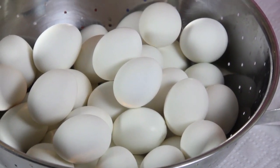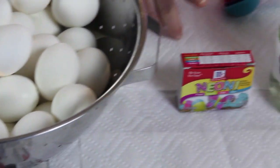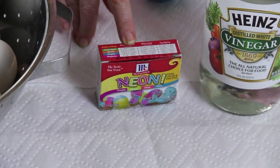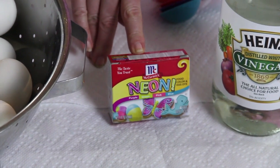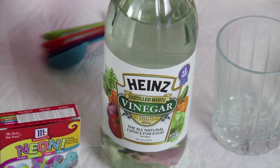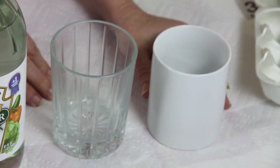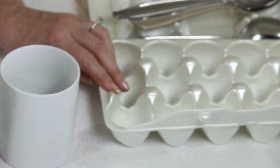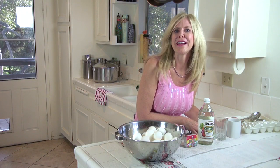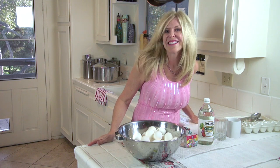First you need your big batch of hard-boiled eggs and you'll find those on my channel. Then you're gonna need some dye. I got this at the grocery store and this one's neon today — I've never seen that before. And vinegar, and then some little containers to put your eggs in when they're getting dyed. I also keep this little egg container where eggs go when they're drying. And you need some spoons. Let's get started.